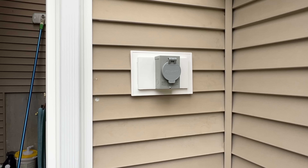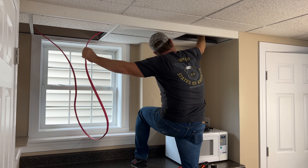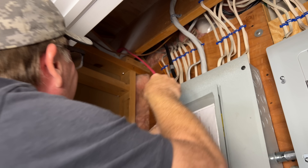Next we'll connect our red and black line wires to the inlet receptacle. Unlike the neutral, these can connect to either of the two gold-colored screws marked X and Y. Now we'll close up our box and tighten the screw. I'll come back later and caulk all around the exterior of the box.